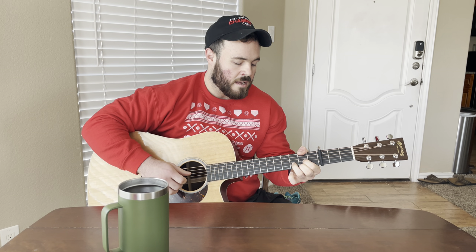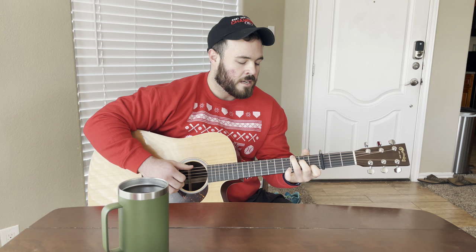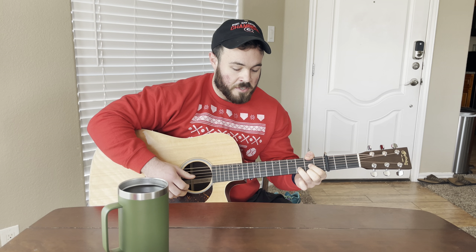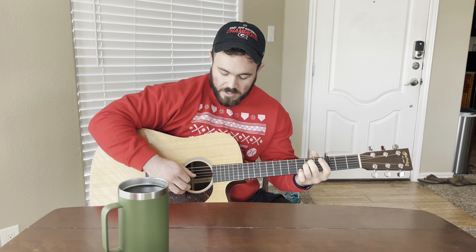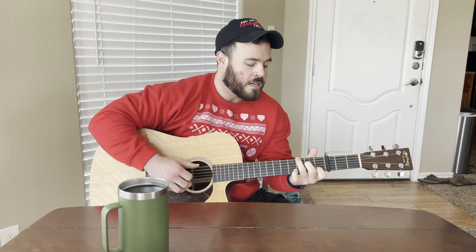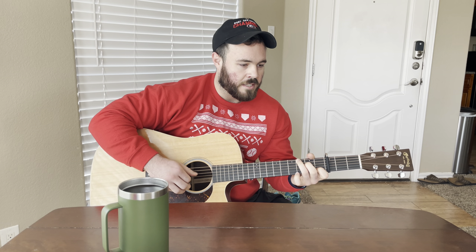'Waking up each morning in the dawn. Say a prayer, turn out the light, sigh and hug my pillow tight.' Right there you're just walking down. So 'say a prayer' is G, 'turn out the light' goes to this F-sharp over D, and then to an open E minor — you want to pluck the outside of those as well. Then to a C.